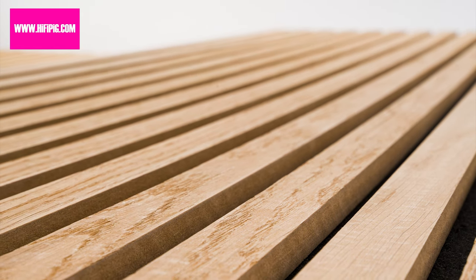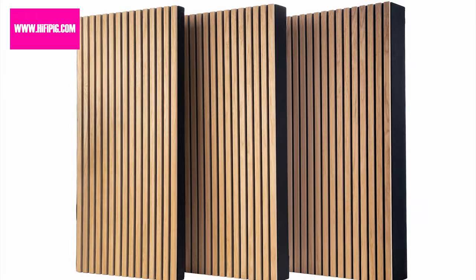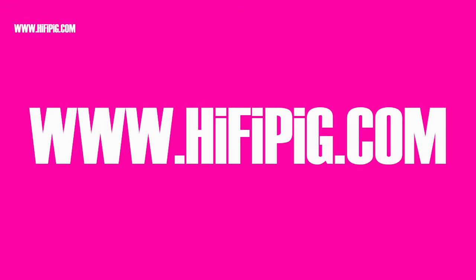Geek Acoustic Slat Fusers are available in rectangular and square panels and different thicknesses, including 2-inch acoustic panels as well as 4-inch and 6-inch bass traps. Don't forget to check out hifipig.com for all the rest of today's hi-fi news.